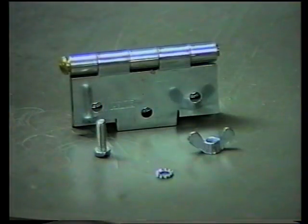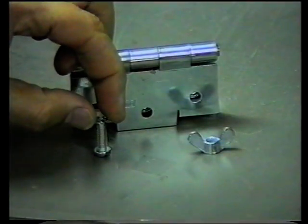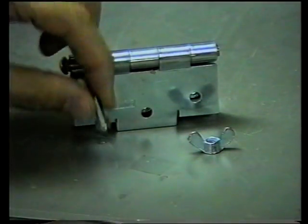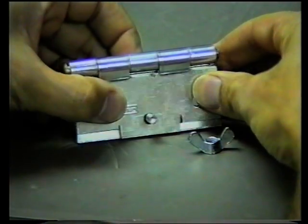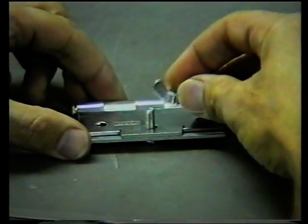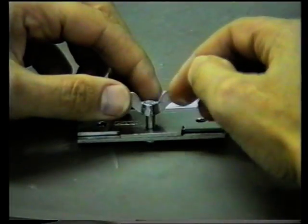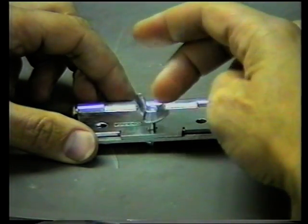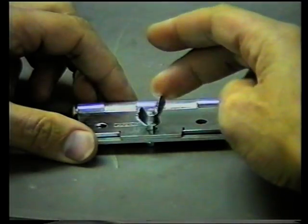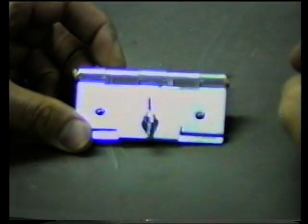The screw serves to tighten the clamp, and for that you need a screw and a washer. The nut is the wing nut of sufficient size to exert good power on the closing of the door hinge blade breaker.